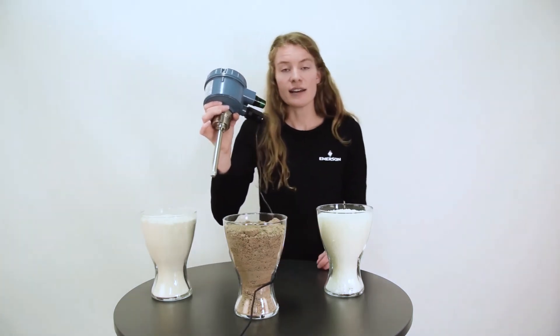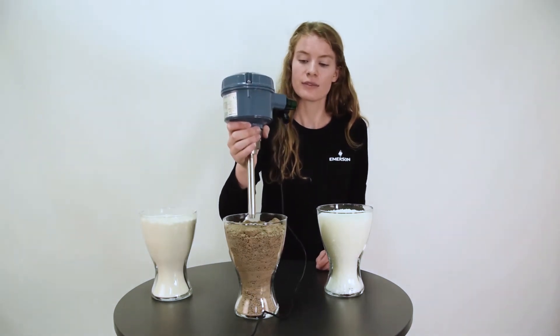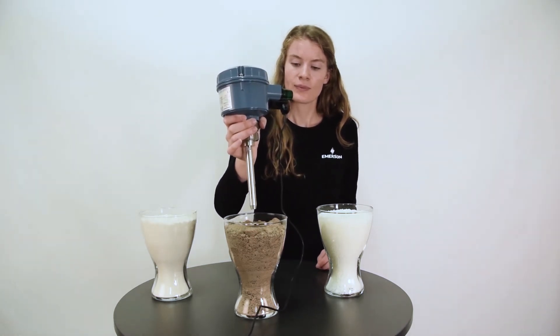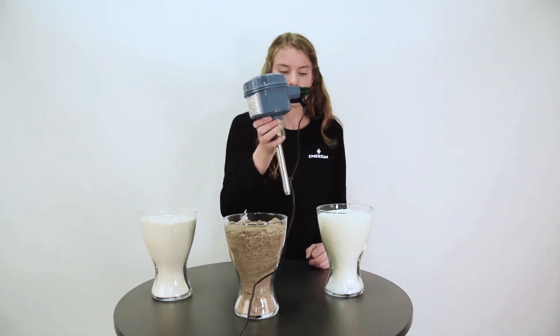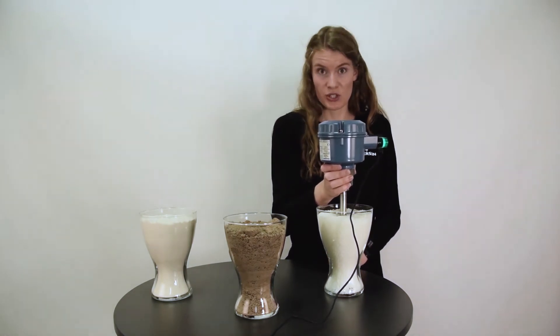Let's try it in sand, which is very dense. It works well here. And on my left hand side we have plastic pellets — it works here as well.